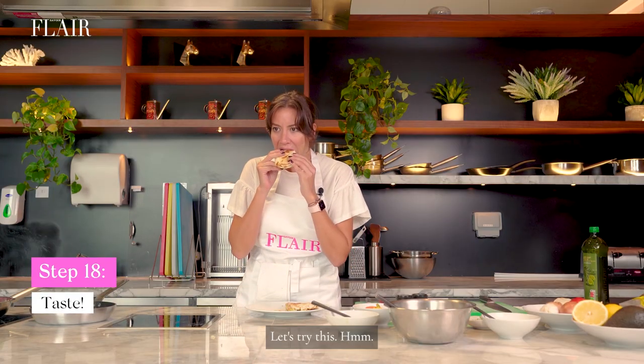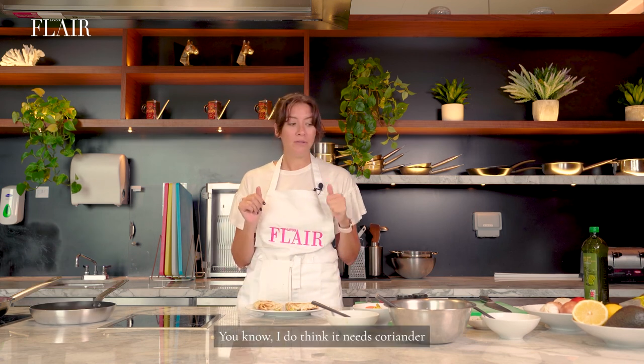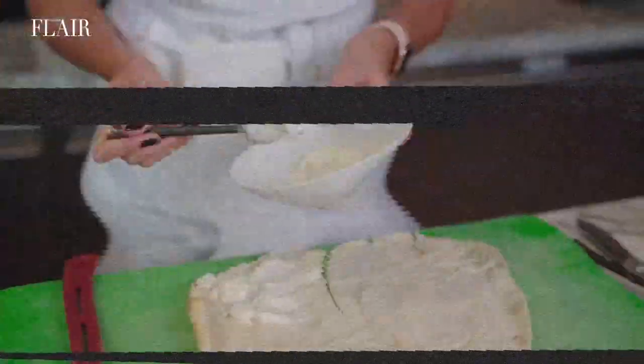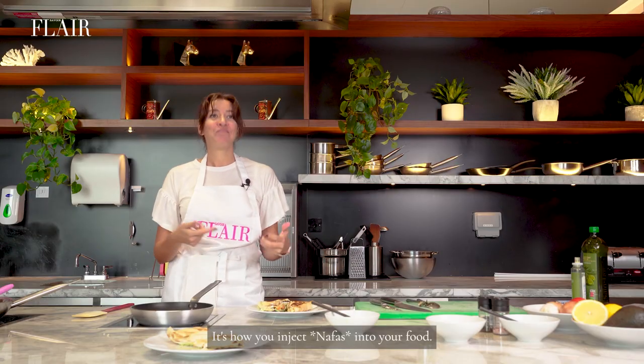Let's try this. I do think it needs coriander and more pickles. So let's do it again. All right, let's try it. That, my friends, is how you inject nafas into your food.